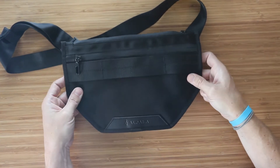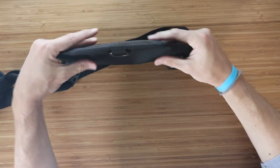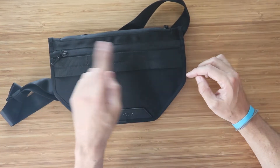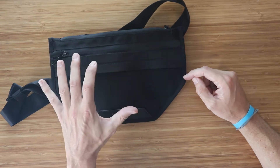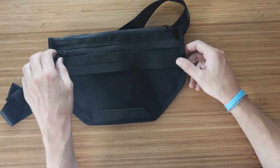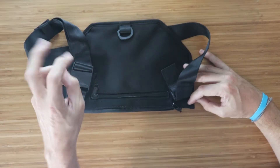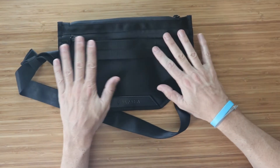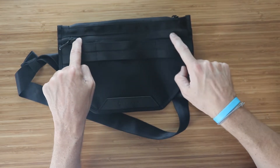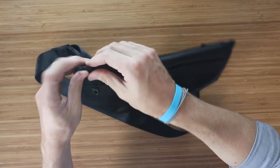It's a very thin and flat sling, which is interesting. It has three pockets: a main front pocket, a top pocket, and a back hidden pocket. The zippers are YKK with a waterproof zipper seal that looks like Hypalon on each zipper. The zippers are very nice.